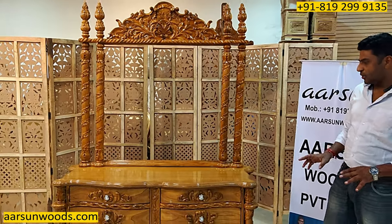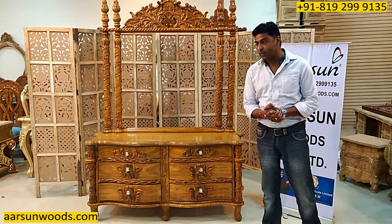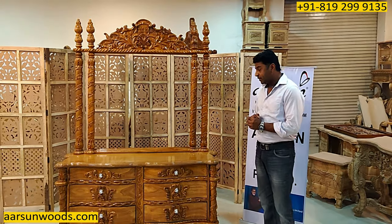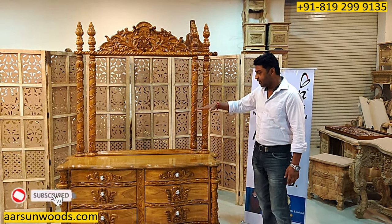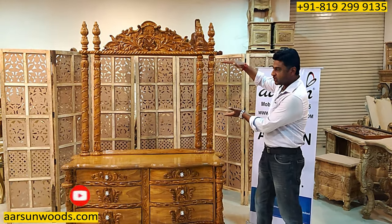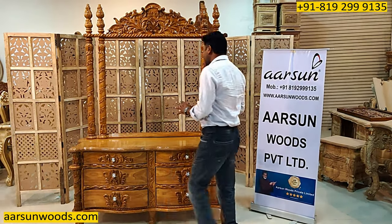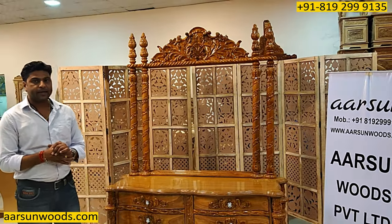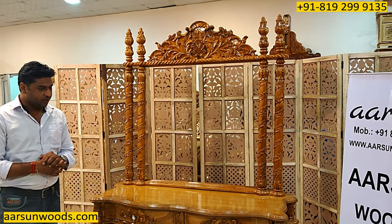Another thing is the height of the platform. One of our clients in the US wanted a platform height of 54 inches, but I suggested 54 would be too high — it would be somewhere up here — so the visibility doesn't come. Now about visibility, there are two things: one is when you are standing in front of the dressing, and for ladies, they take time getting dressed up because there is so much to do.